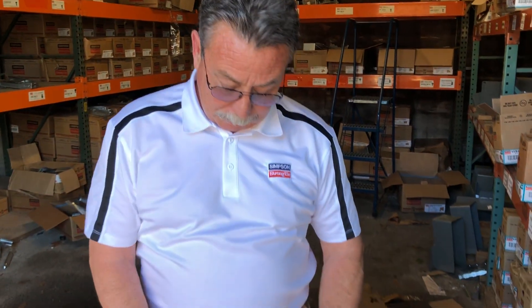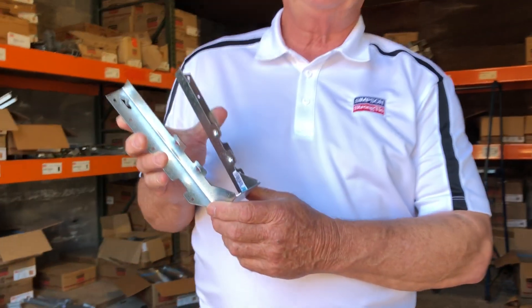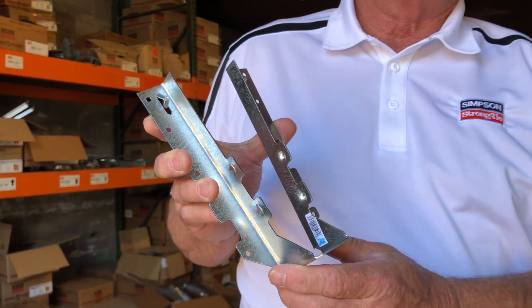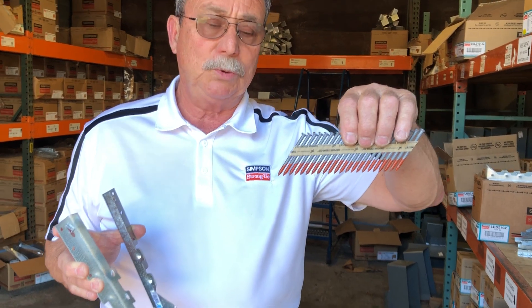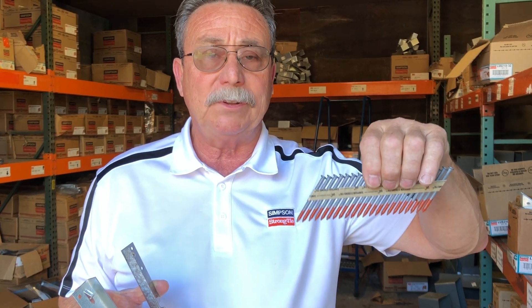The correct fastener for this LUS210, which is used on a 2x10 or 2x12, is a true 10 penny nail, which is 3 inch by .148. Oftentimes it's used with a gun tool, which uses a two and a half by .148 — it's a 10 penny gauge, however it's a little bit shorter, but we do have it tested.